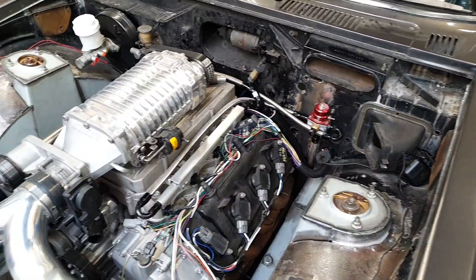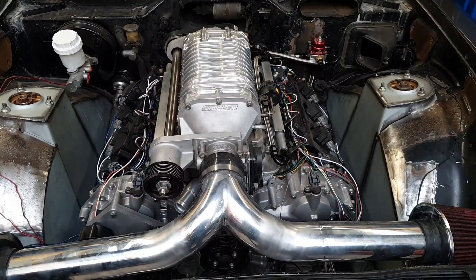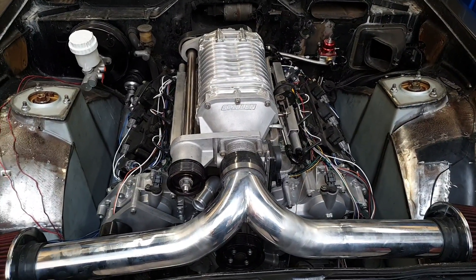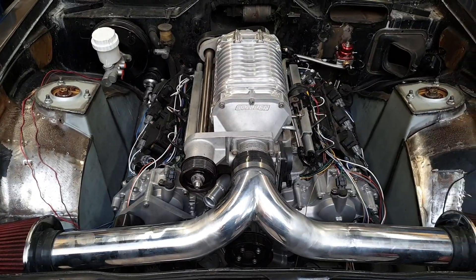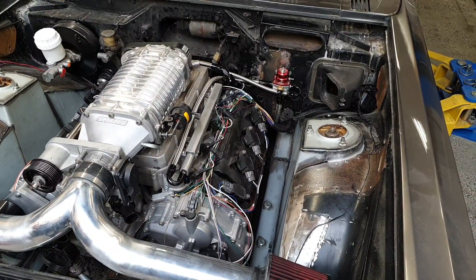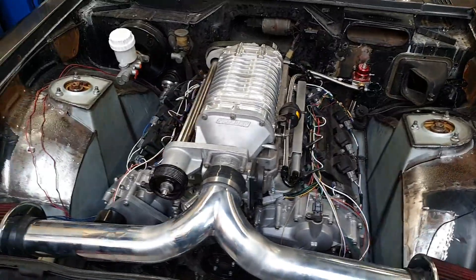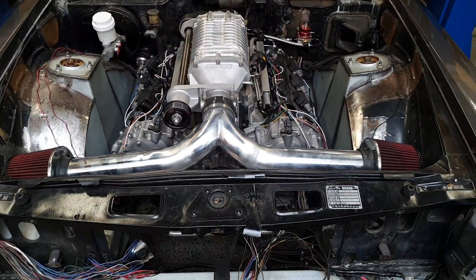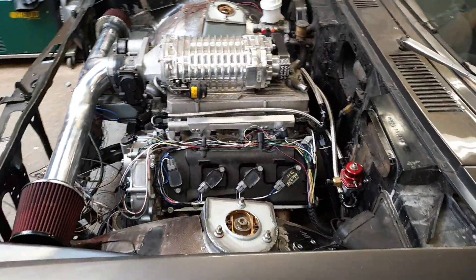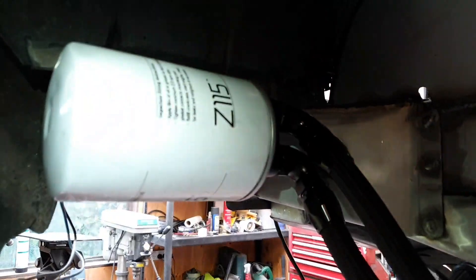All the major components of the fuel system are now in place. We need a bunch of P-clamps, some heat shields, and some things to tidy everything up. But if I tightened up all the fittings you could actually fire up the fuel system and in theory none of the fuel would fall out of the car. We need to test that anyway, so that's one thing done today.